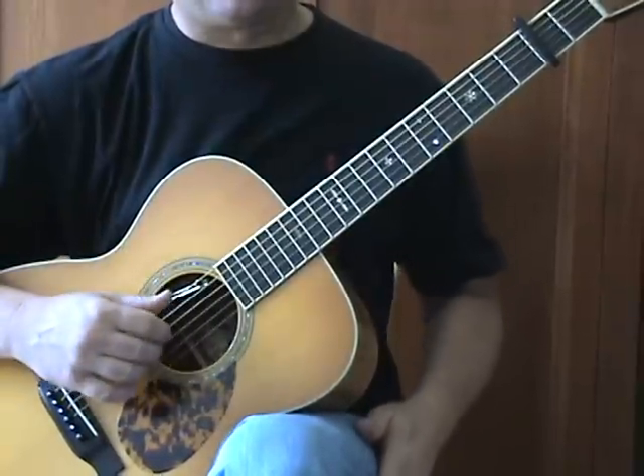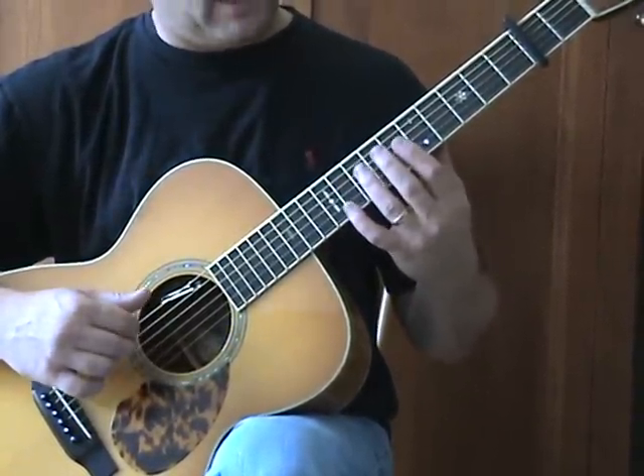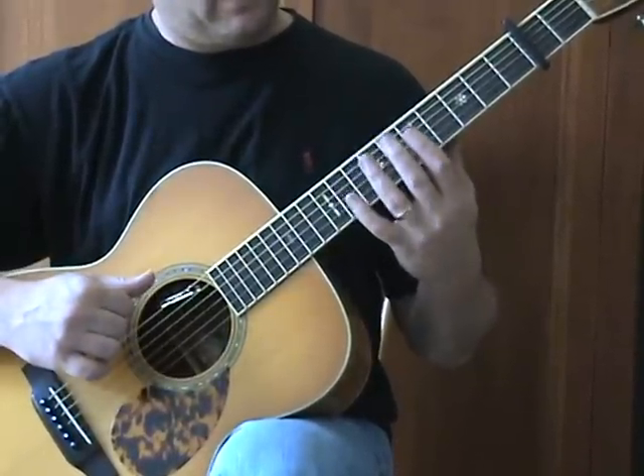There is a harmonic sequence in there on the fifth fret: B string by itself, G string by itself. Then I grab both the D and A together, and then the A and E together.